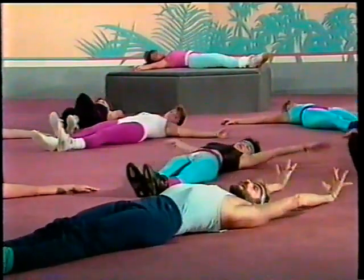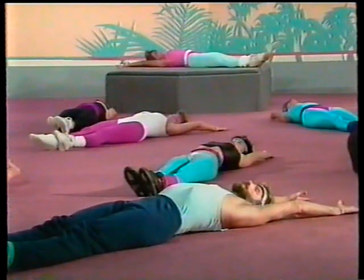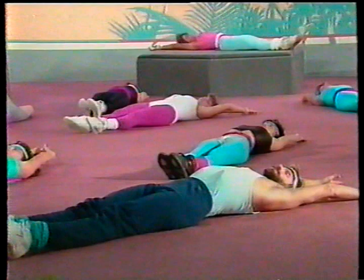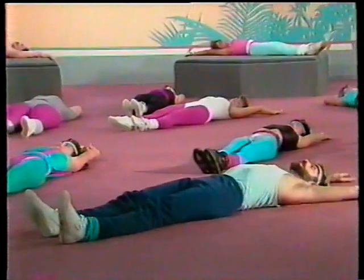Stretch your arms away from the body, overhead, and your toes away from your body. Stretch out behind. Stretch your arms away from the body, overhead, and your toes away from your body. Close your eyes and just relax.